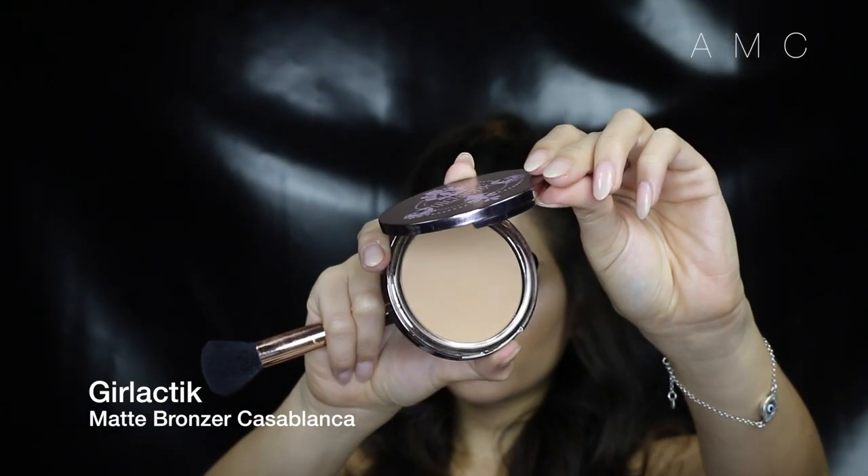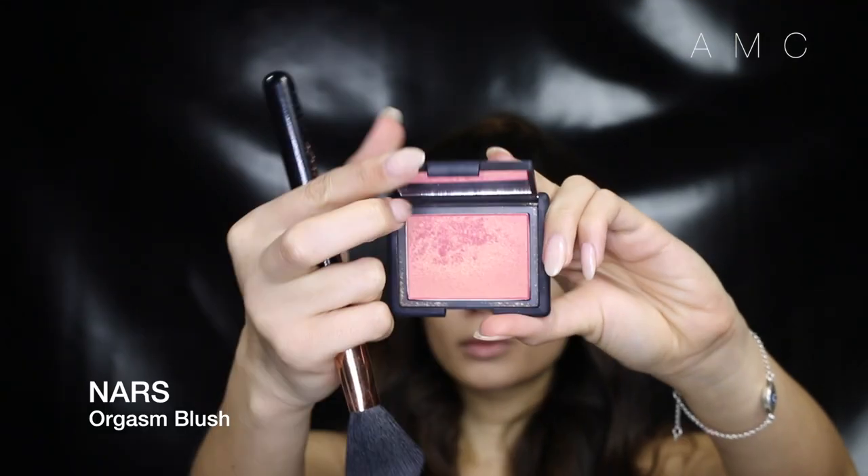Because this is an everyday look, I'm taking a light matte bronzer to carve out the cheekbone. I then go in with a shimmery blush because this will start the process of making that powder look just like skin.